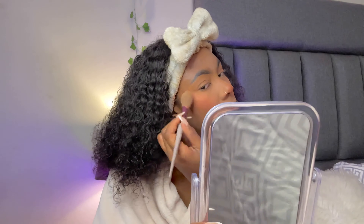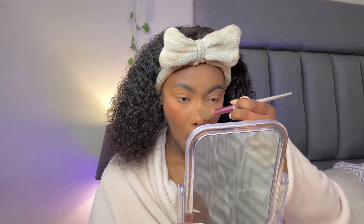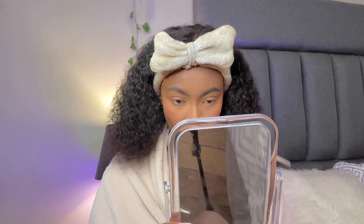I use the Sleek Makeup palette for my highlight — it's a loose highlight. I don't like cream anything: no cream bronzer, cream highlight, cream contour, or cream blush. I apply highlight on my cheekbones, nose bridge, and cupid's bow. Then I switch to a thinner, sharper brush and go into my inner eye to create that teardrop effect — I love it.